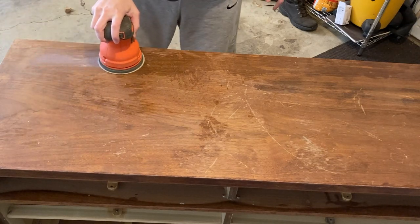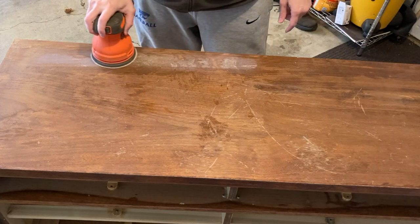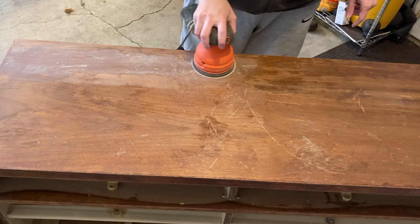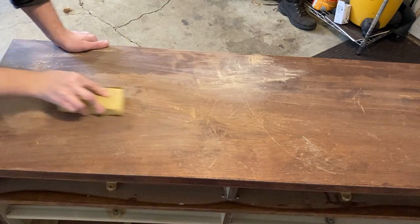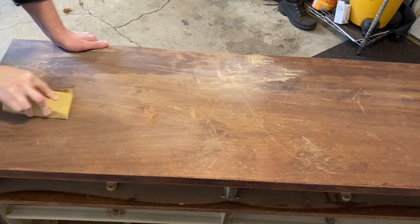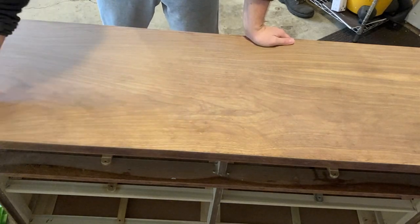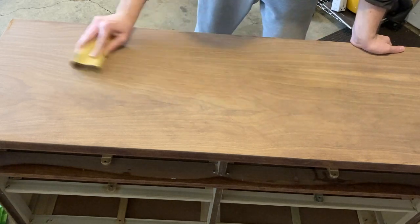The next step was to sand, but unfortunately there was still some of the old finish. So I started with a orbital sander at 120 grit to remove any of the leftover finish. It didn't do a great job, and I found it easier to sand everything by hand — I had more control over how much material was being removed and I was a little concerned about going all the way through the veneer. I started with 120 grit and worked my way up to 220 grit.